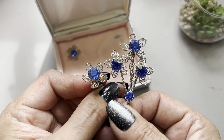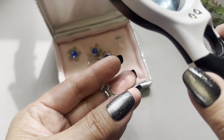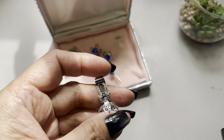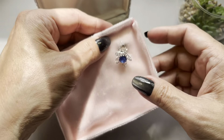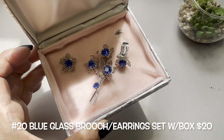Looking at these earrings, they're the same exact size as the flowers on the brooch. It does say something on the back — it says 'patent pending.' This set is in really nice condition, comes with the box. So we have this beautiful set, and this will be item number 20.